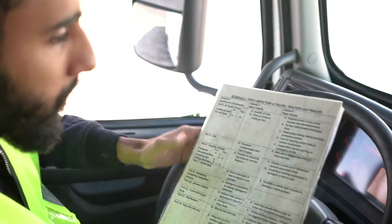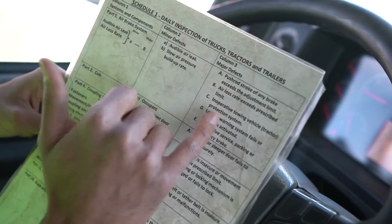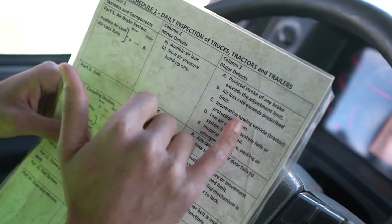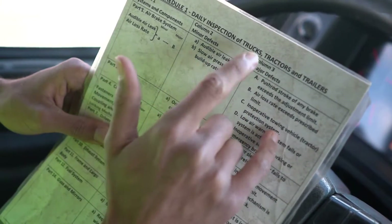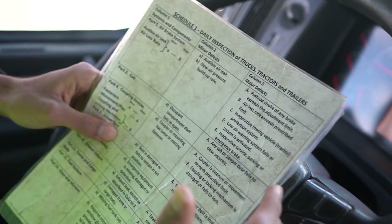Now we're going to look at Schedule 1. There's no minor defect for this — there's only a major. So you're going to say: the Interprotective Towing Vehicle Tractor Protection System is a major defect. For that reason, mention the logbook, call the operator, and I cannot drive.